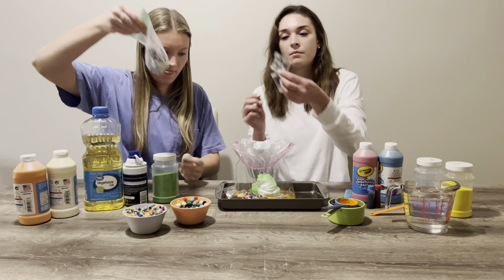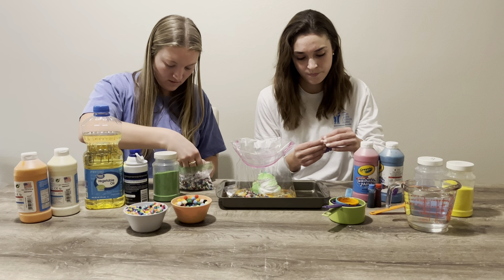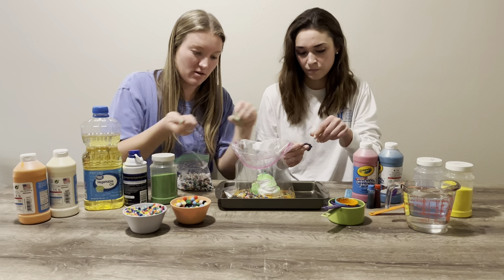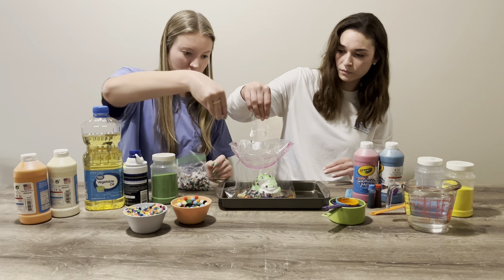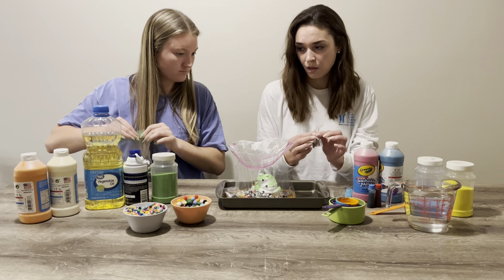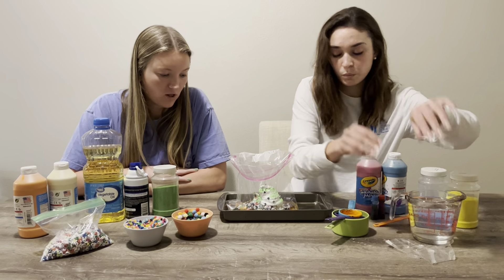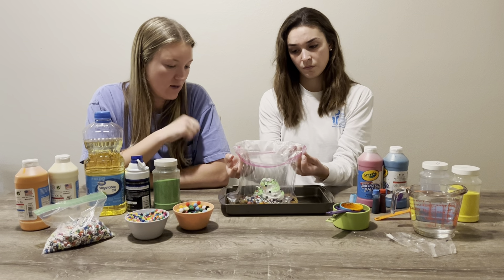We also have some glittery sequins for added texture. We're using beads that have letters on them — those are fun when you're playing with the bag later because you can try to spot the letters. You can also add star glitter, and you can put any kind of small object in there that you want: foam letters, magnets, little trinket toys — it's up to you.